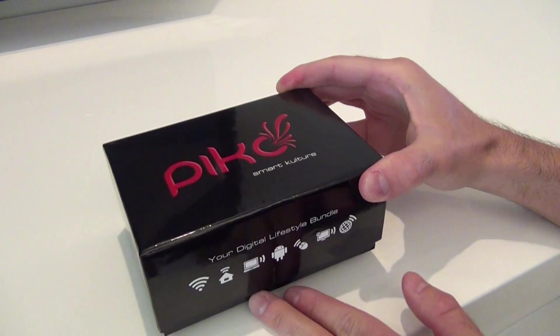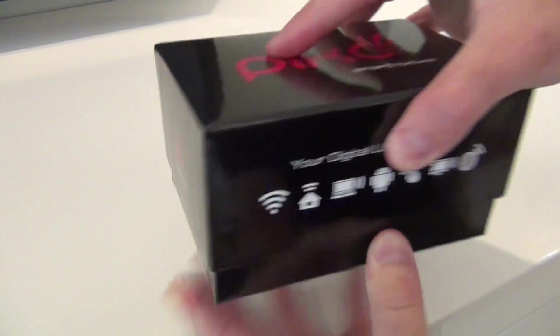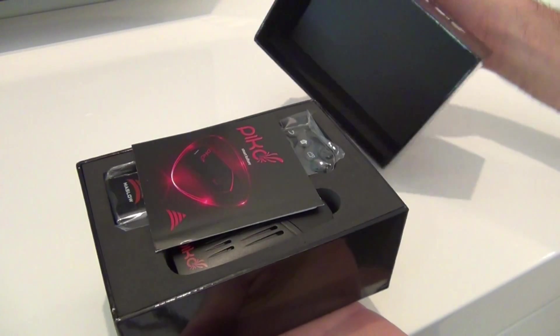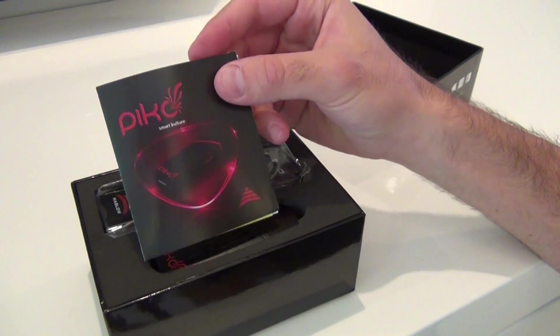So you're wondering what exactly does this thing do? Let's open this box. Really nicely put together packaging — very clean, glossy black. Pop that straight open and you're greeted first by this instructional card here.